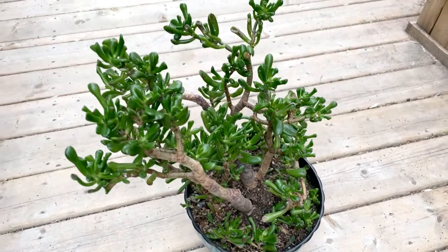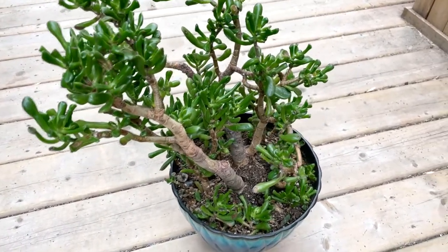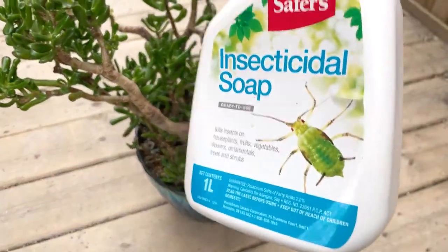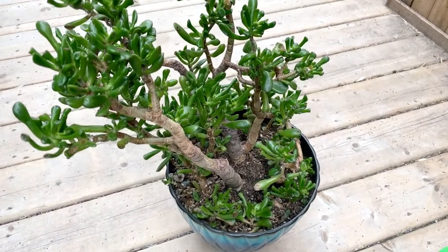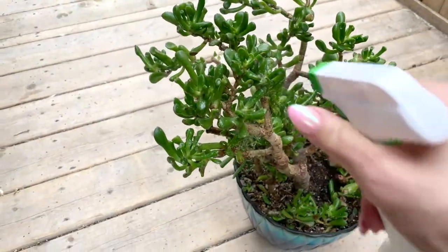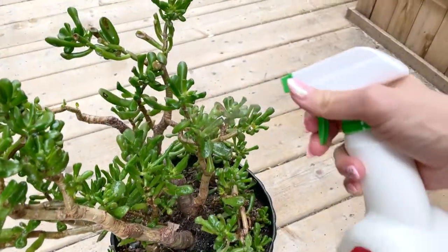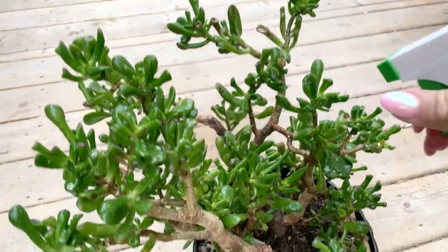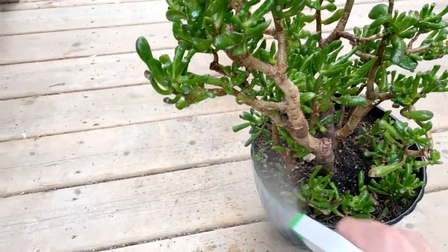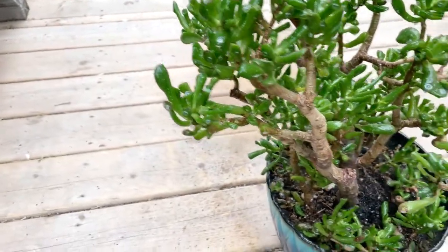As you can see, I'm doing this outside — it's just a little bit easier so that you don't get it everywhere. I'm shaking, shaking, shaking the soap, and then you just go ahead and spray it on. Make sure you get it underneath all the leaves, especially on the affected areas, and get it on all the stems.